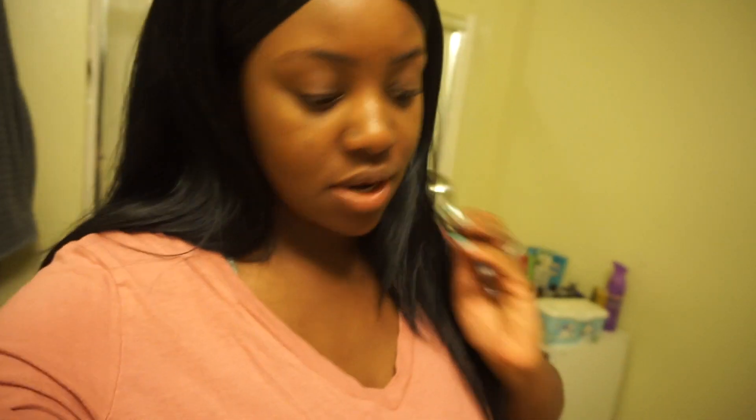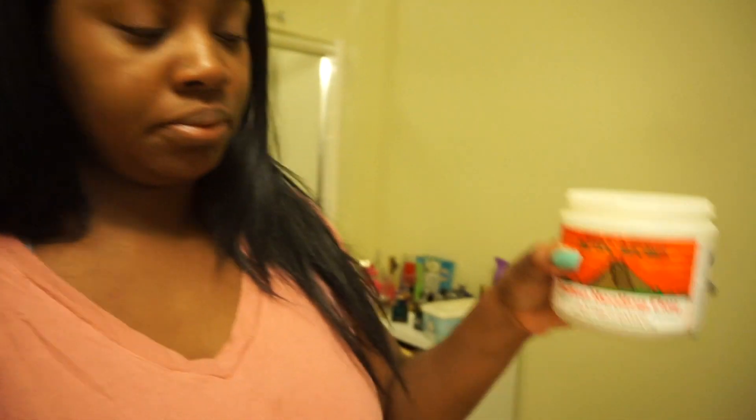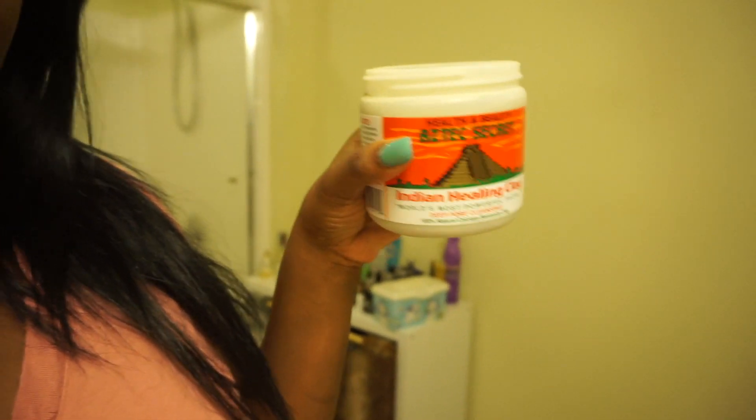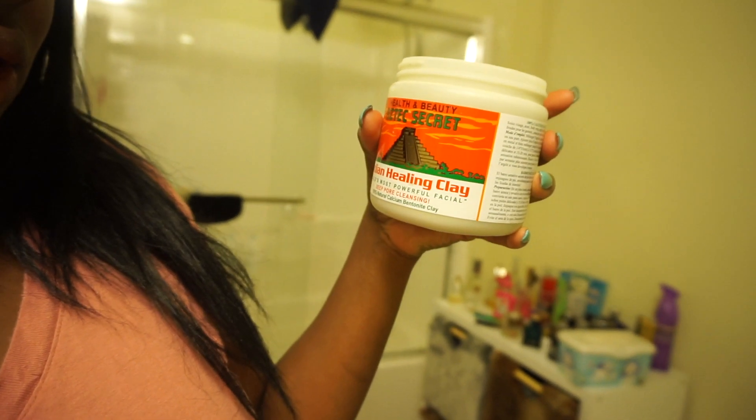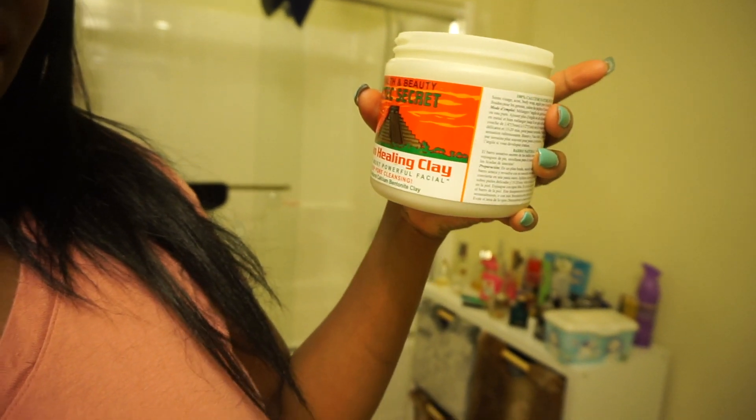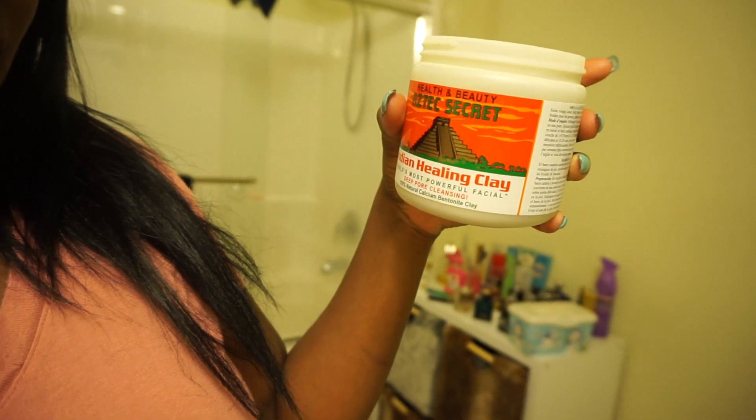This is the mask that you guys saw me buy about a week ago at Whole Foods — the Aztec Secrets Indian Healing Clay. It's supposed to be deep pore cleansing. I don't know what took me so long to try it but I think I just forgot about it.